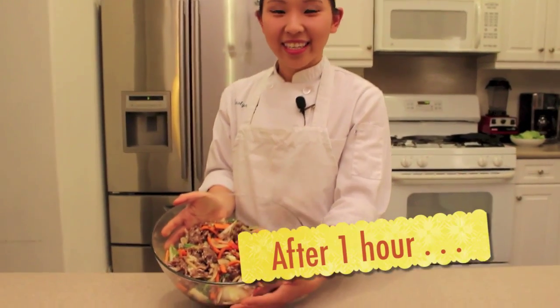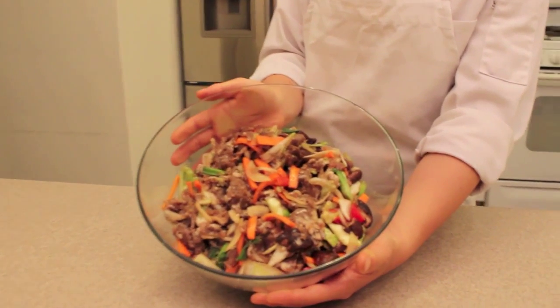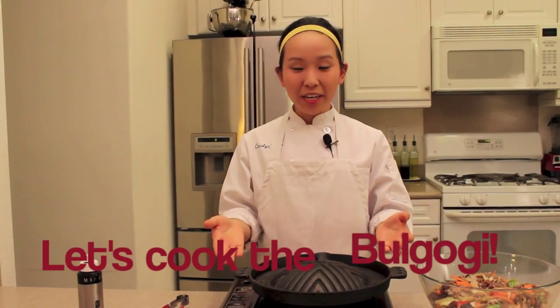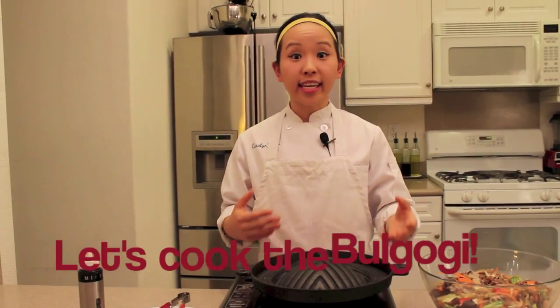As the hour passed by, we have our finished product — this is the marinated bulgogi. Now I can't wait to show you how to grill it. Right in front of me is a cast iron, which is a Korean barbecue cast iron you'd see at different restaurants, but I bought this personally. You don't have to use this — you can use a sauté pan or even grill outside.